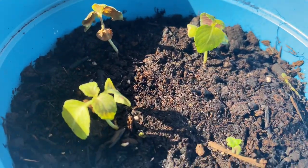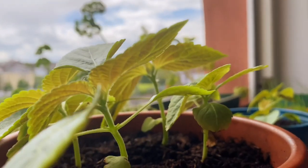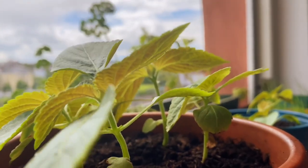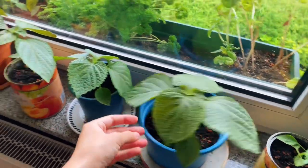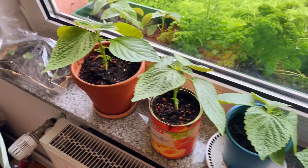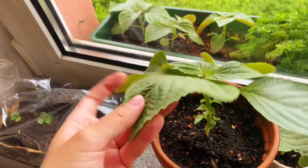The one you're looking at is a sesame leaf plant, and you can actually take it in summer time and eat it as a salad or with Korean barbecue. So I'm really looking forward to it. It's already grown so much and I feel so proud of it.